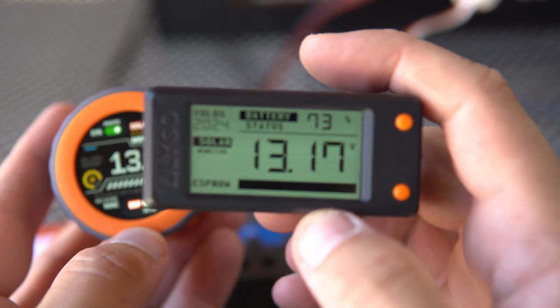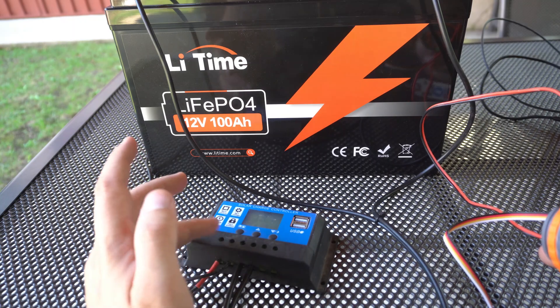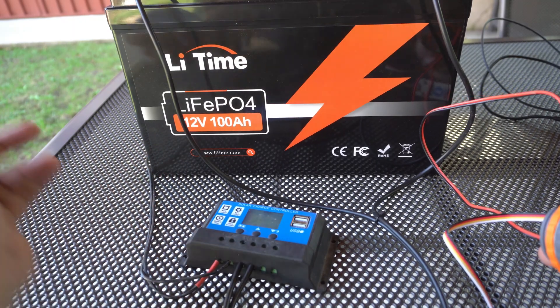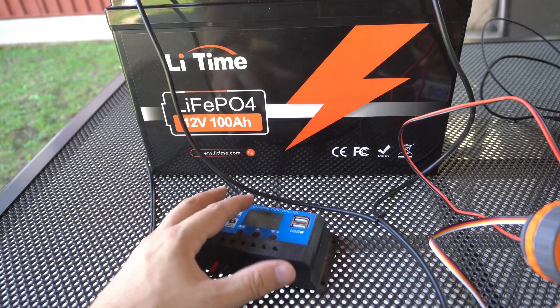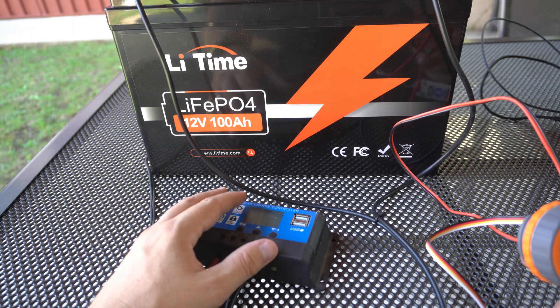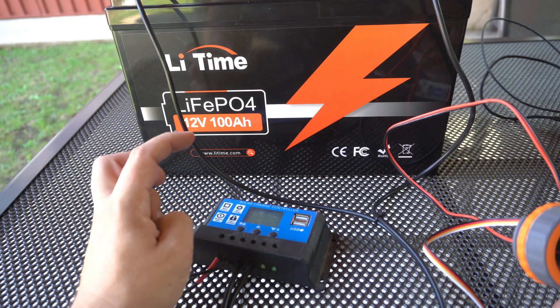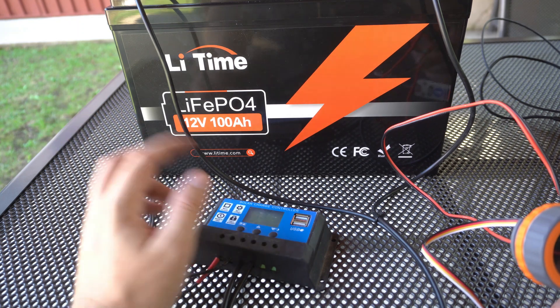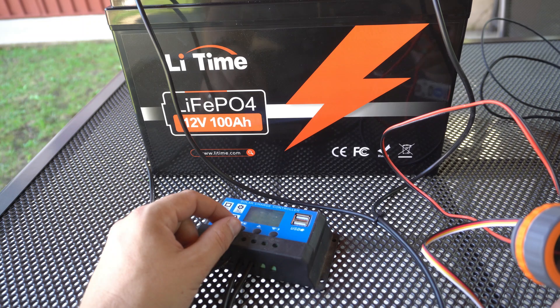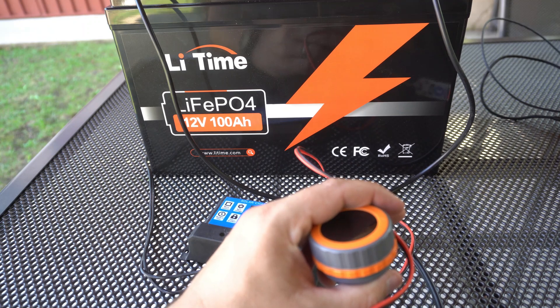I want to monitor voltage and measure how the setup behaves in different light conditions. I actually ordered two 55-watt solar panels but shipping is late for some reason. My plan is to experiment with them — I will try to connect them in series and in parallel to see which is better in which case, and which charges the battery faster.